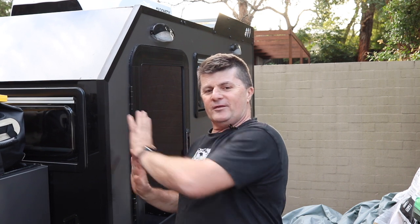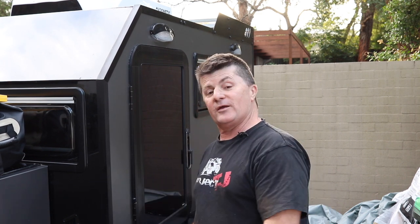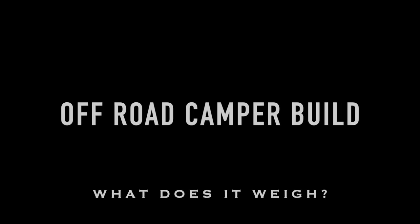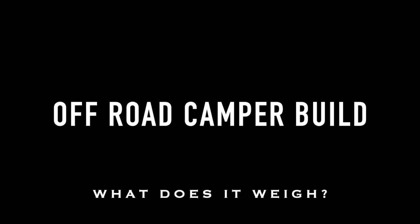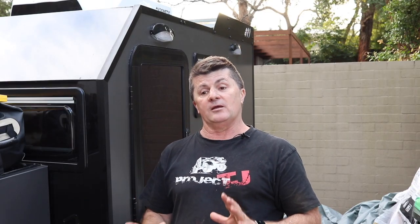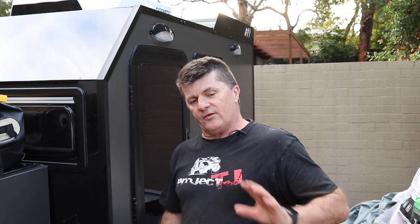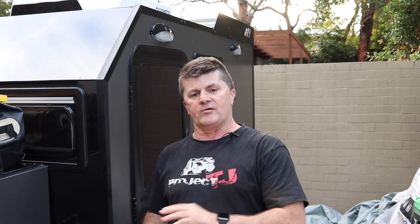This week we're going to weigh her. There's been a lot of questions about what she weighs, so let's weigh it and see. I'm also calculating my final ball weight before I put any load in it — clothes, kitchen stuff, or stuff in the fridge. We're going to weigh it today without the fridge in. There's some stuff I still need to add but we'll go over that later.